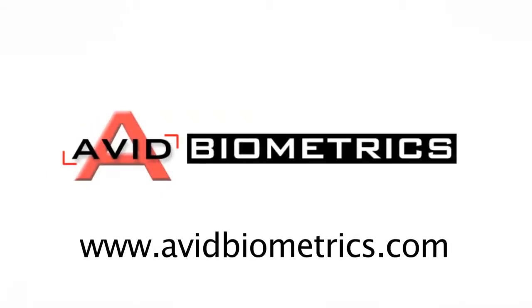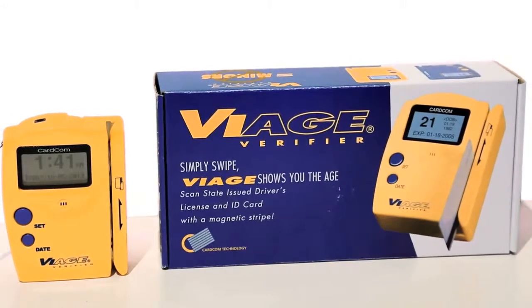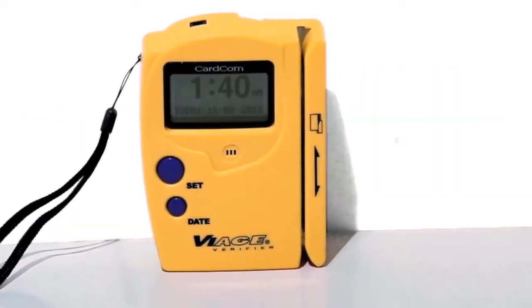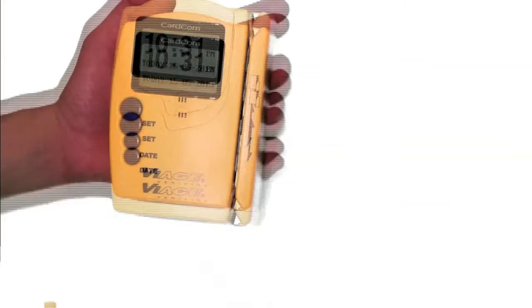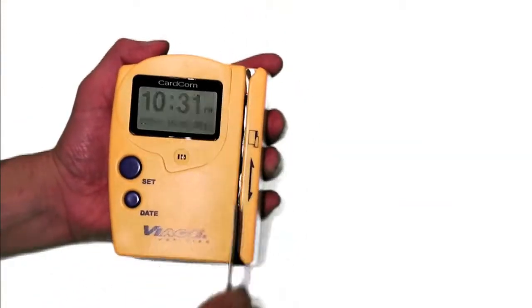This is Chris with AvidBiometrics.com, and today I'm taking a closer look at one of the more popular age verification scanners on the market: the Viage CAV2000 ID Scanner. If your business sells tobacco, alcohol, or firearms, or restricts entry to those 18 or 21 years of age, I'm going to show you just how easy it is to start verifying your customers' age with this popular ID scanner.